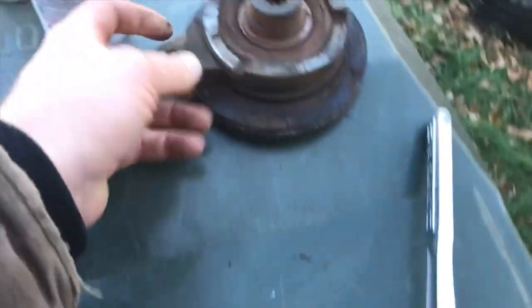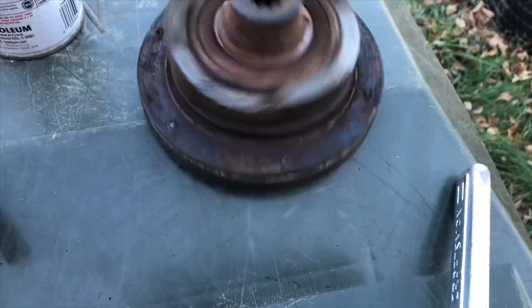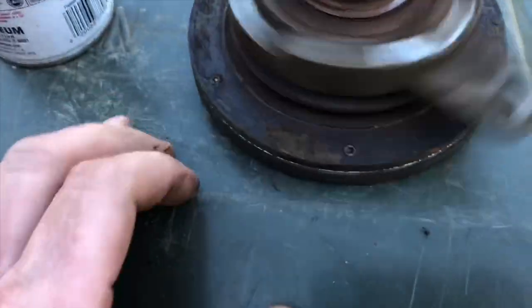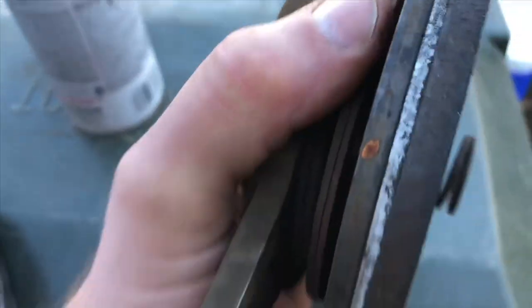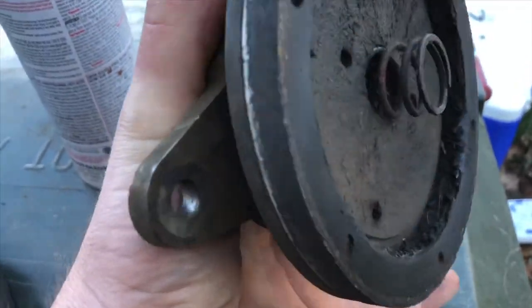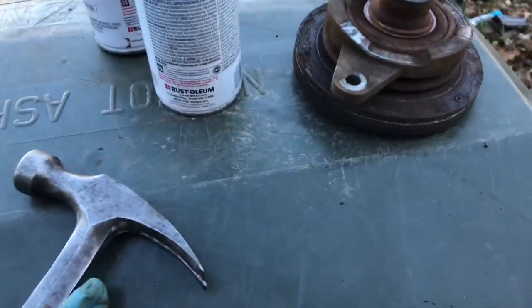This bearing is shot. Listen — hear how bad that sounds spinning in there? It's horrible. Let's see if we can change that bearing out and then we should be in pretty good shape.